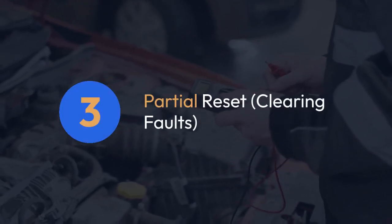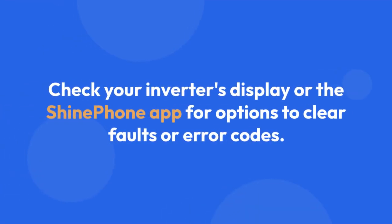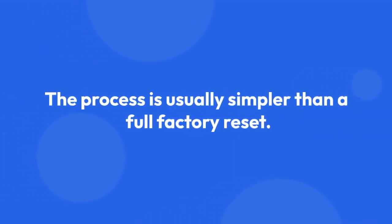Partial reset — clearing faults. Sometimes you don't need a full factory reset. If your inverter displays an error code, you might be able to clear it without losing your settings. Check your inverter's display or the Shine Phone app for options to clear faults or error codes. The process is usually simpler than a full factory reset.